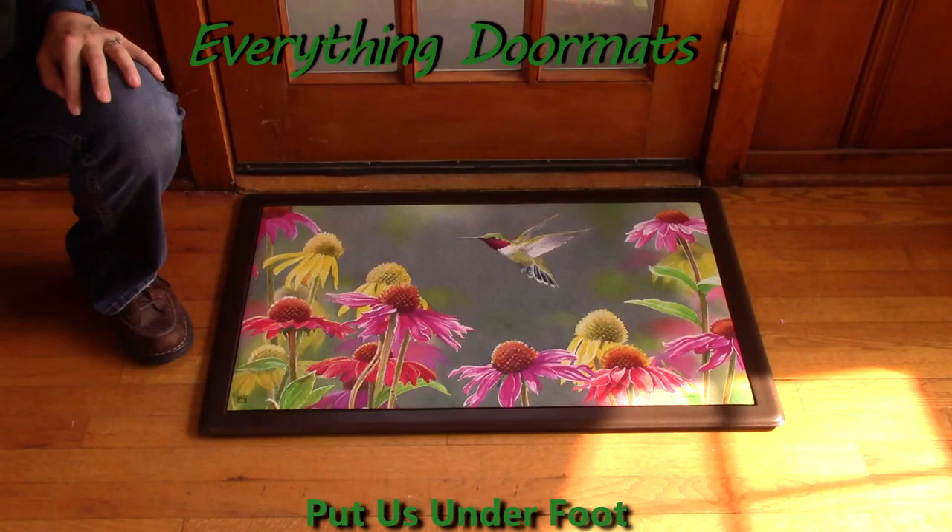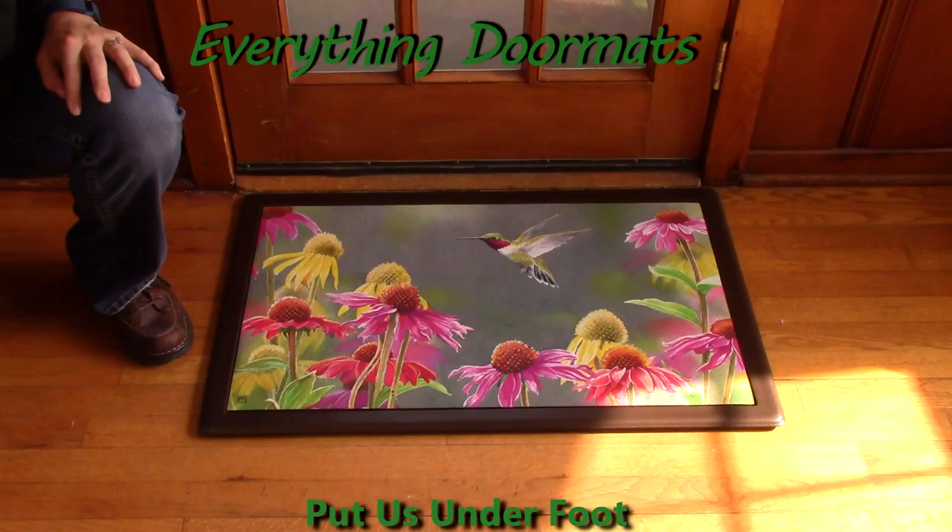Hi, this is Nicole from Everything Doormats, here to show you some of our great seasonal mats. Today's seasonal MateMate insert doormat is called Hummingbird Heaven.